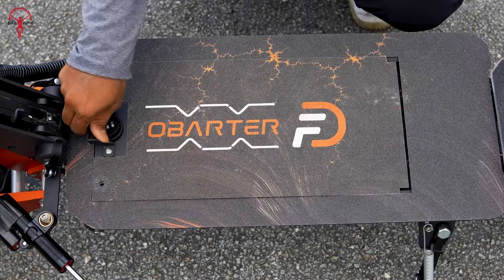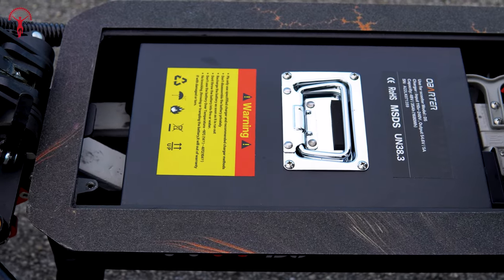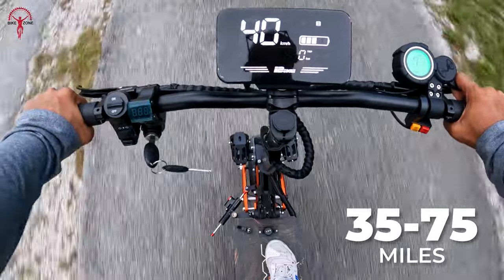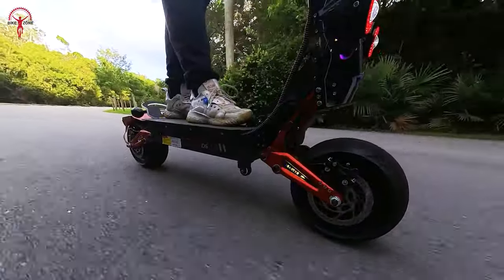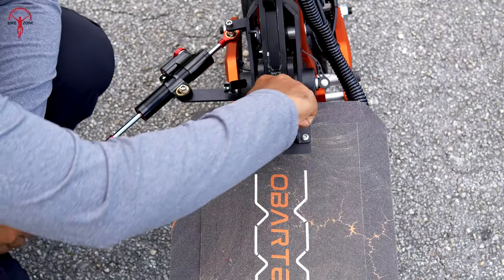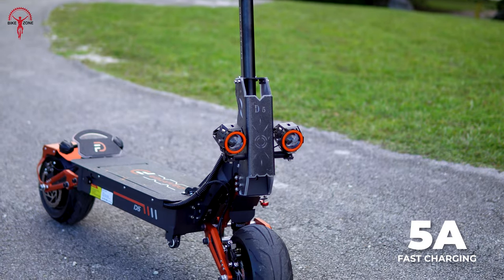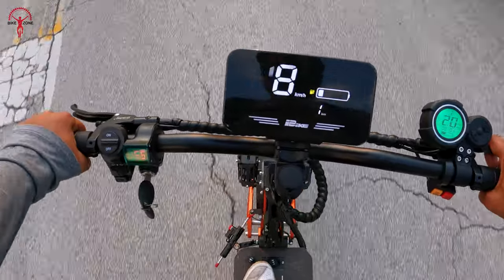Now let's talk about the battery — it's located right here. We loved the idea of housing such a sizeable 35Ah battery. Oberter claims that this scooter will provide a range between 35 and 75 miles per charge, which can vary depending on the rider's weight and road conditions. Another aspect we appreciated was the ease of replacing the battery. The included 5A fast charger was a plus for us, and the charging time proved decent, giving us peace of mind about range limitations.